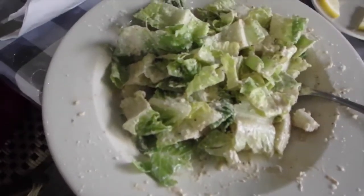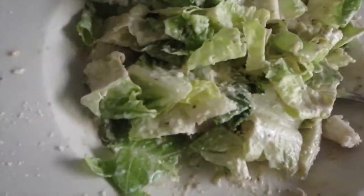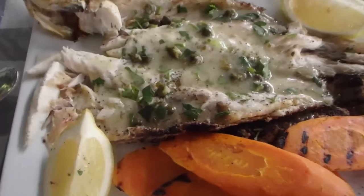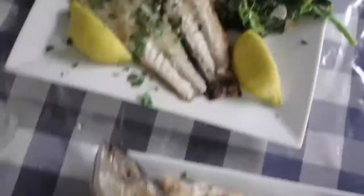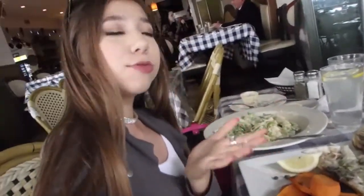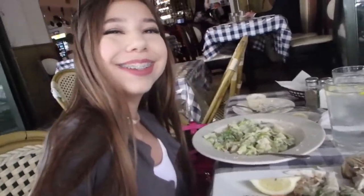Caesar salad! The rest of the food is coming soon, but in the meantime I'm going to eat this because it looks so good. And this is the yummy lunch. This looks amazing — some spinach and my Caesar salad. Yes. It's so yummy, I'm so excited to eat this. It's good food.